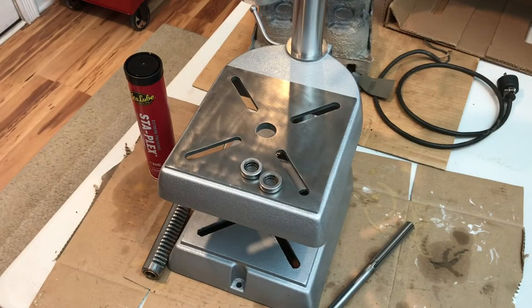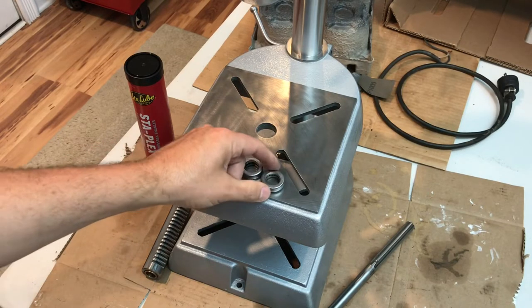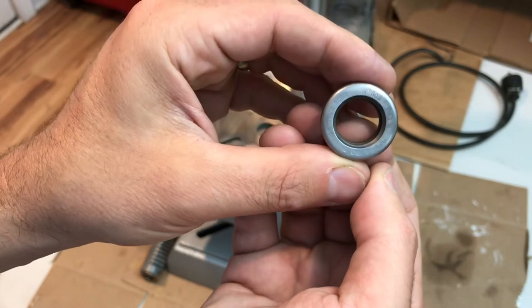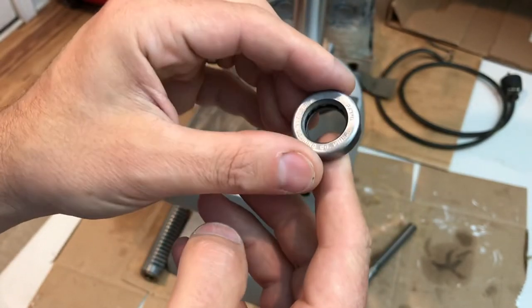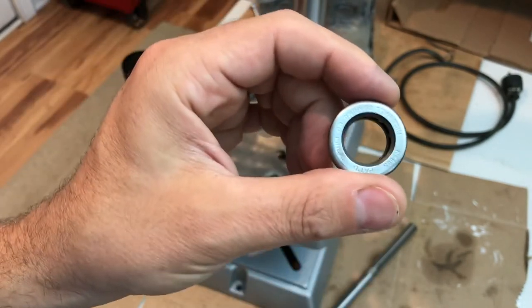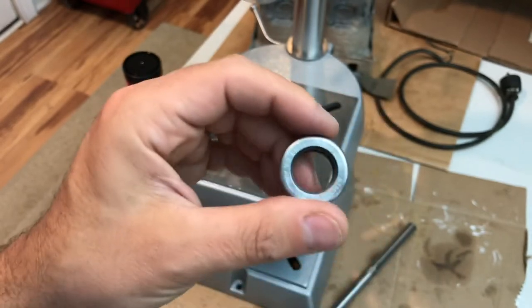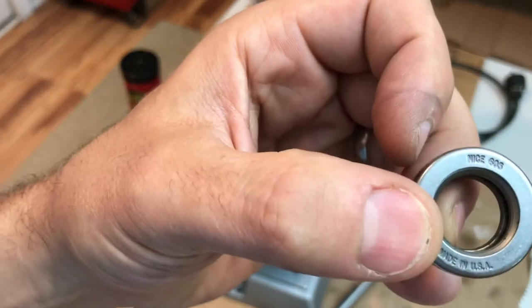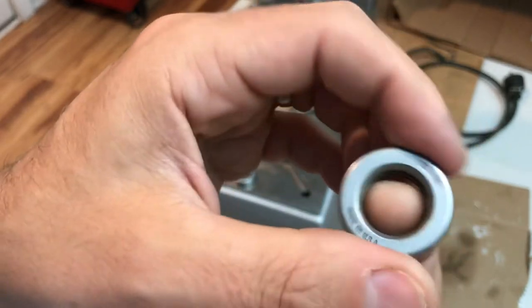The bearing situation — this drill press really only has one bearing in the whole machine and it's not a traditional bearing like in the motor. It's a thrust bearing, and this one is the original, made in Philadelphia, PA. I said before I broke it all down, let me see if I could find one of these. I was able to find a new one online, also made in the USA by the same company — I believe it's model number 605.